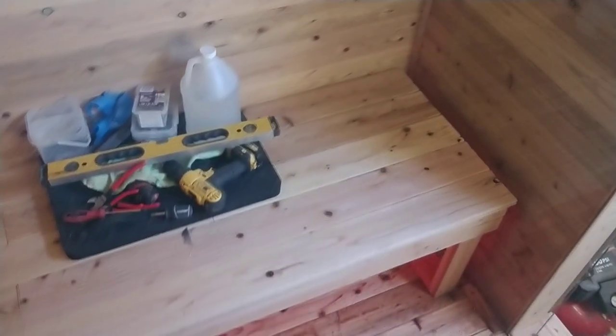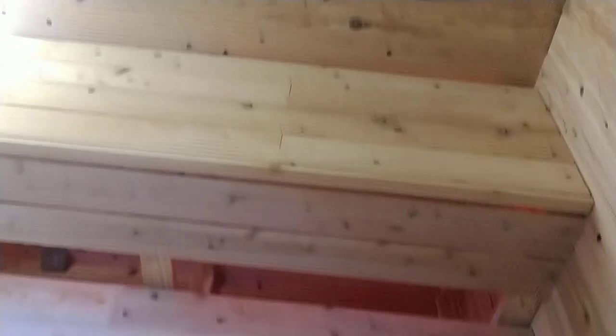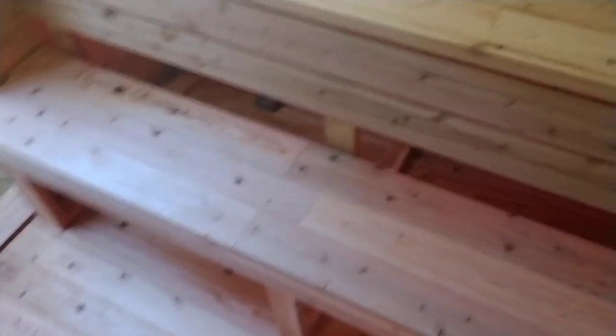On the right we have a low wide bench for the ladies. And then on the other side we have two sets of benches — a high bench if you want to get up into the higher temps, and a low bench if you want to sit. I went with an 8x8 because I wanted to be able to have two people lay down if they wanted. And obviously you can fit a lot more than two people in here if you really wanted to.